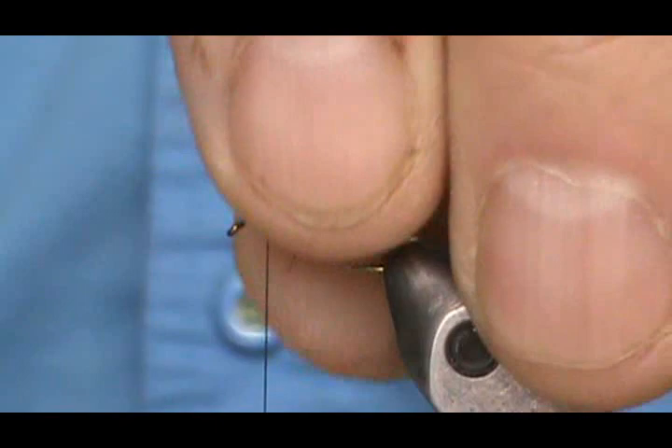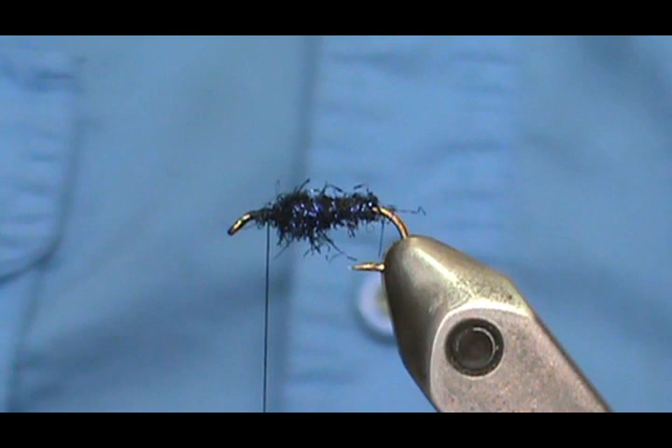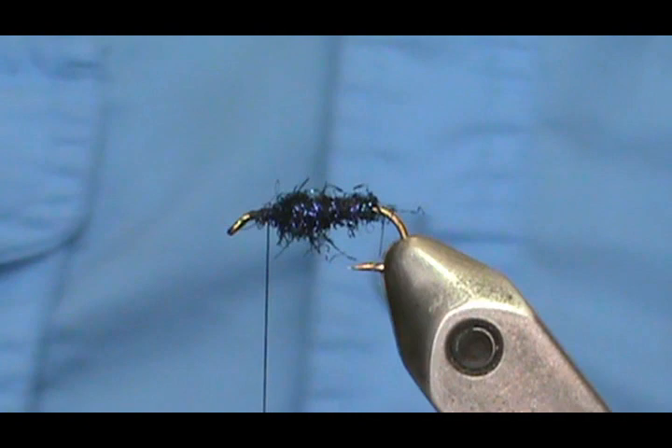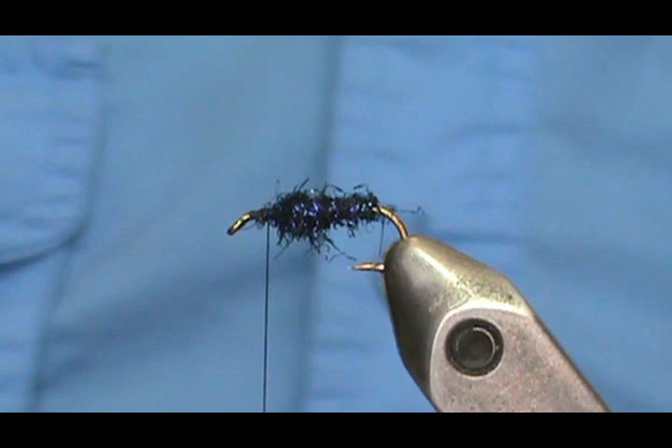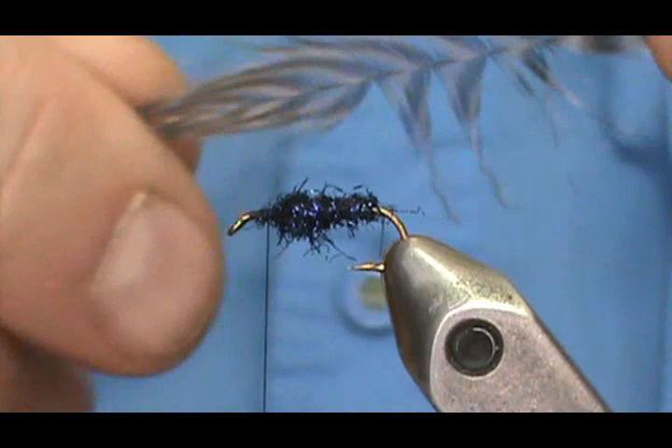These early black stoneflies you'll see bouncing on the water anytime from February to April. You kind of have to get lucky to find this hatch, and when you get a good one where the fish are actually feeding on them, it fishes pretty well. You just have to hit that hatch just right.